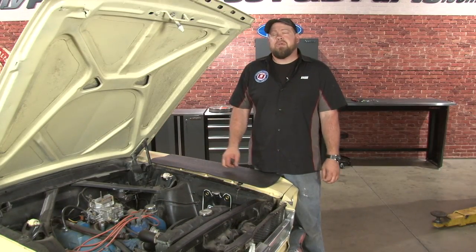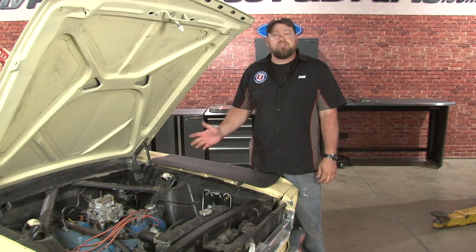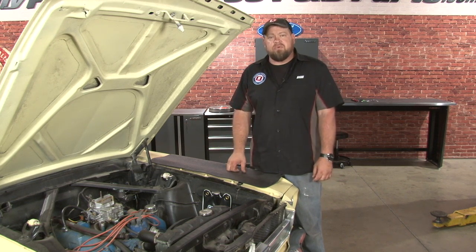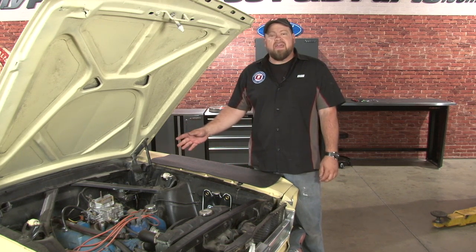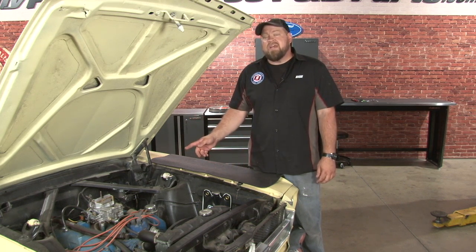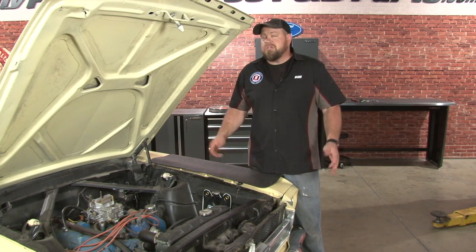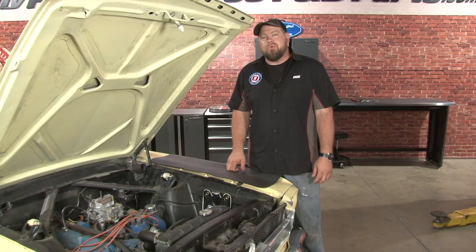At this point, check to make sure you have a good pedal. Because we bench-bled the master cylinder, you should have a good pedal and be good to go. If you do have a soft pedal, you'll want to bleed the brakes as normal, starting with the line furthest from the master cylinder. The dual ball master cylinder is an excellent safety upgrade, and as we showed, it's a pretty easy installation. Keep in mind these lines are designed for factory lines — if the lines have been changed in your car, you may need some adapters to make it work. Overall, the installation should only take you around an hour and you'll be back on the road in no time.